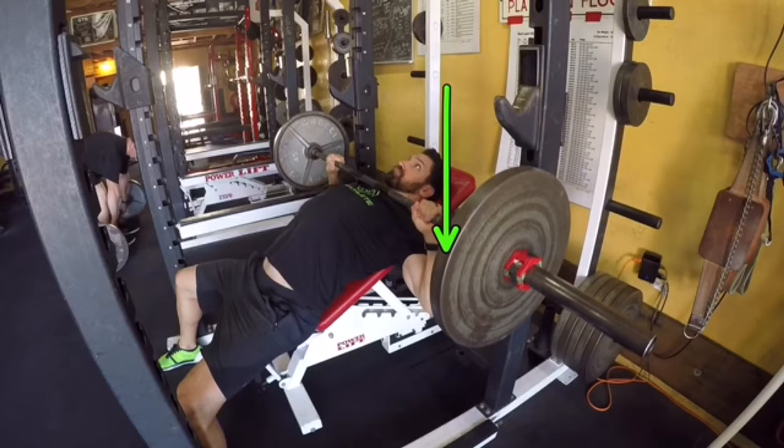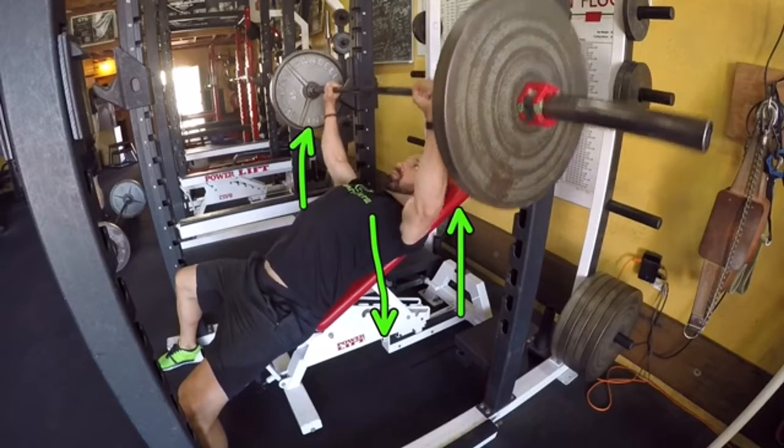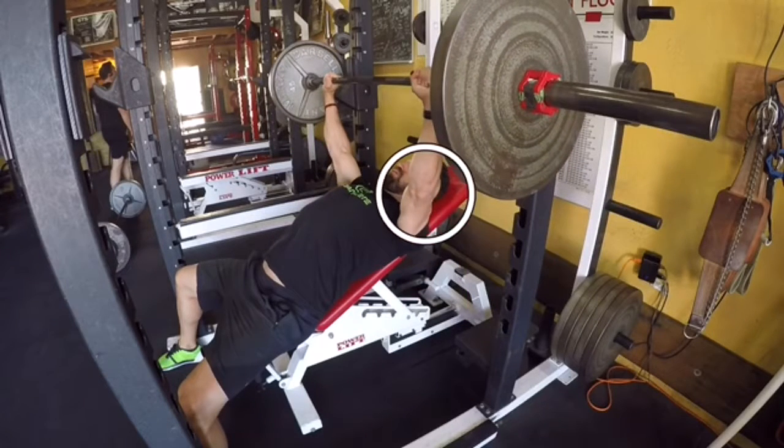Pull the weight down toward the top of your chest, give it a pause at the bottom before pressing your body into the bench and pressing the bar away from your body. Again, envision yourself pushing yourself into the bench as hard as you can. Pull the weight down, pause, then press your body into the bench and get the bar away from your body.